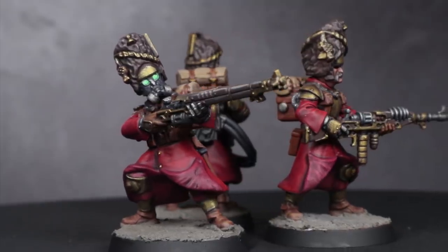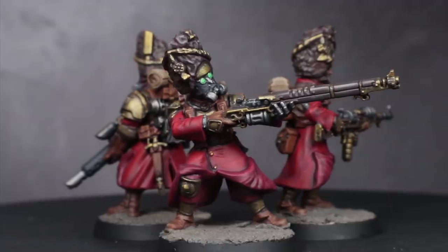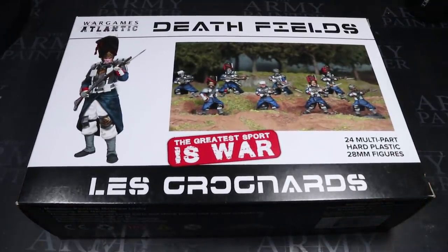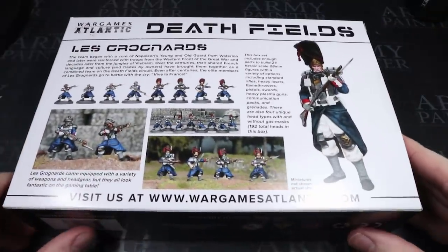Luckily for us, the third party market saves us once again and gives us a plastic alternative to these classic minis, and in this video I'll be showing you how to build the Vostrians that you see here. The bread and butter of this kit bash is the Le Grognards from Wargames Atlantic, a company you may be familiar with if you've seen my Armageddon Steel Legion video. This kit is a multi-part plastic kit containing 24 miniatures sculpted by Bob Naismith, who many of you may recognise as the guy behind many of the earlier Games Workshop miniatures and therefore a lot of the style that's continued until this day.